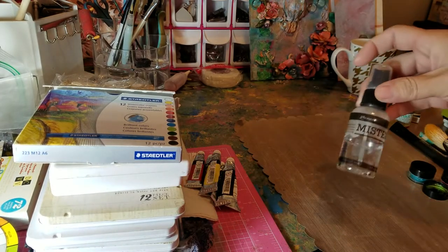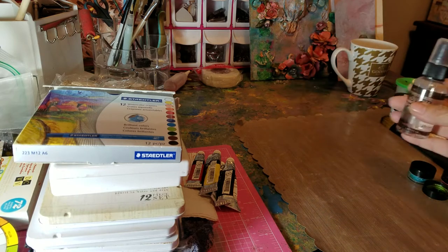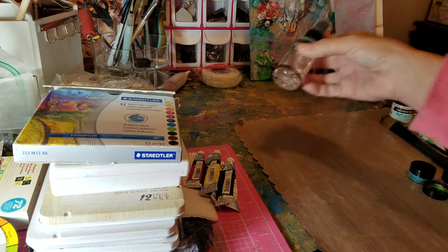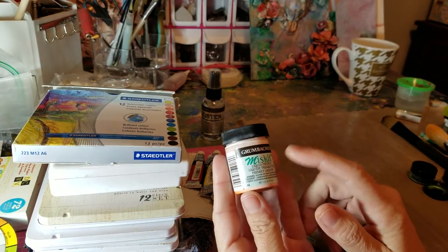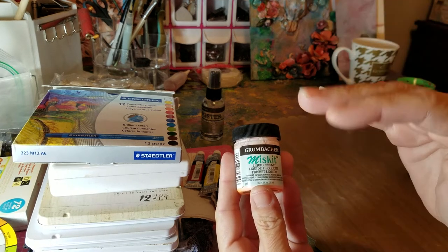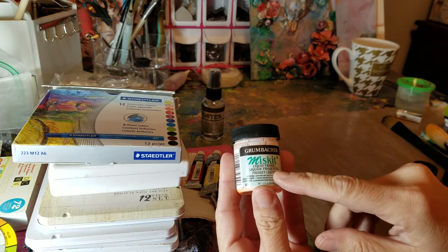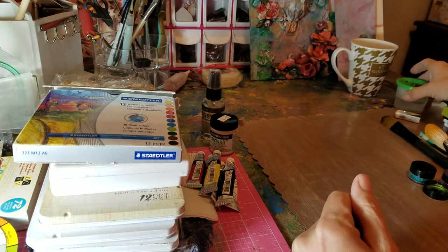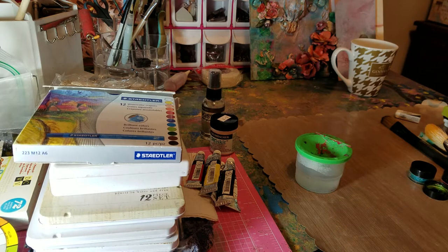I also like to use a mister. When you're doing your washes and laying down your initial color, I always use a spray bottle. This is liquid frisket — if you're going to do flowers or just want to do a highlight but want to get a really rich three or four different colors in the background, I love using this. Some people do not like to use frisket because it's not pure, I guess, but I use it all the time.